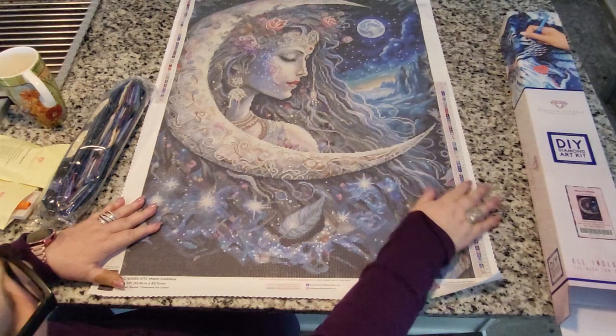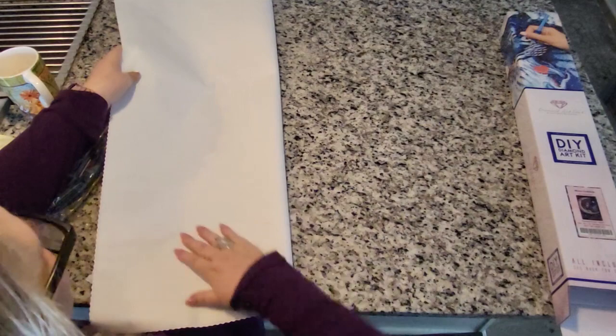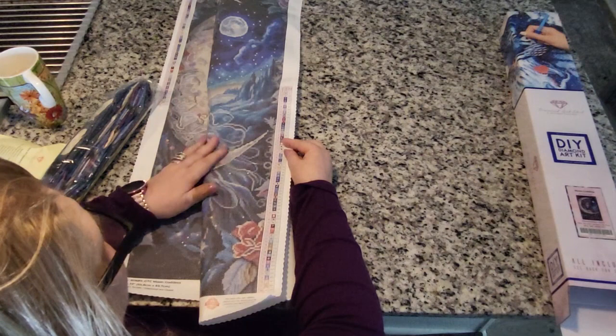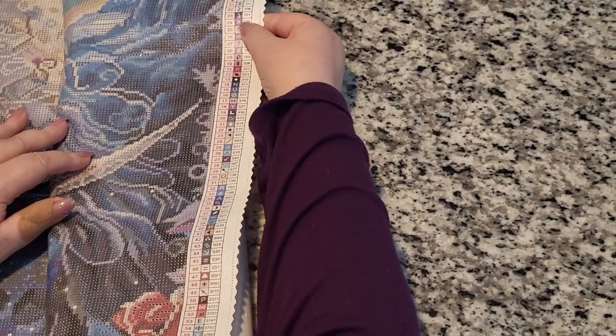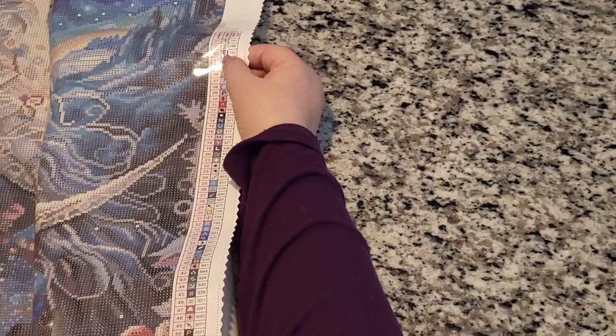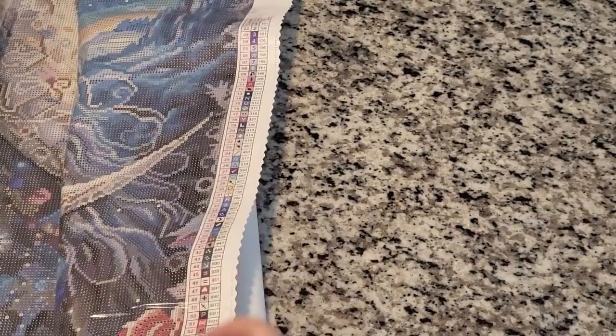We have 68 colors, and there's a legend here and a legend here, so if we didn't have our sheet we could work just fine. The backing is soft as butter — I love the backings on these diamond paintings. We have a blue AB, a powder blue AB, a white and a purple, and a dark purple AB. I'm anxious to see what that dark purple looks like. We have four ABs, and at the bottom there is a Z.